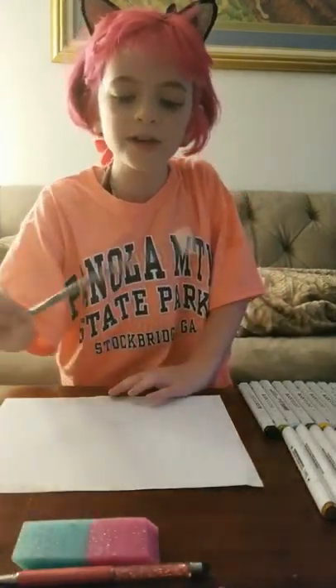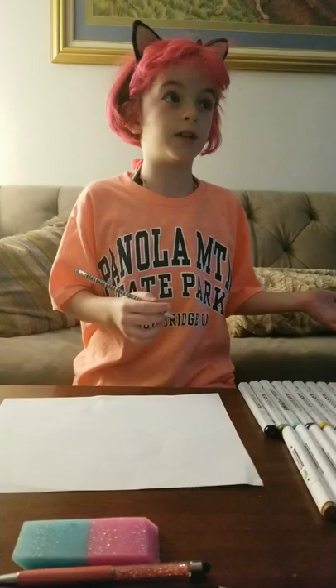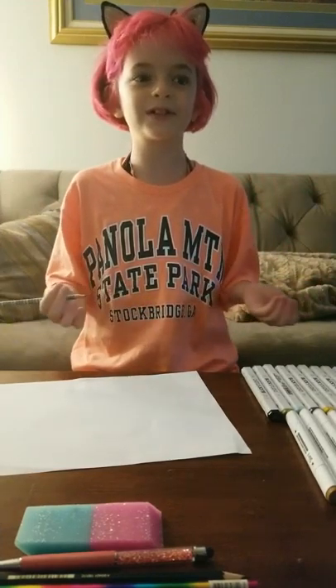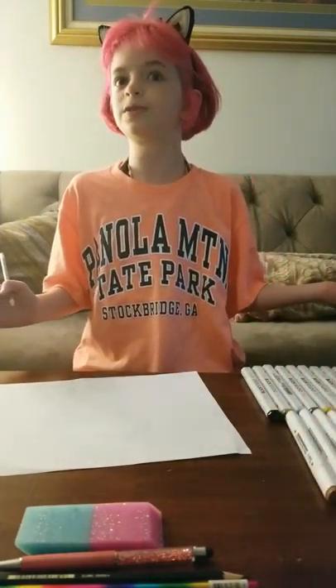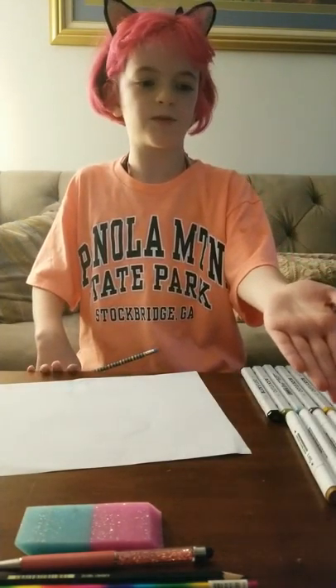I recommend using a pencil because pencils are easier to erase than a marker or whatever you're using. If you're having trouble copying me, you can look up a picture online of a butterfly, or another drawing that your siblings or your mom or dad has done — like I am. I'm doing one of my old pictures of a butterfly.